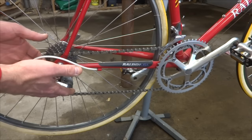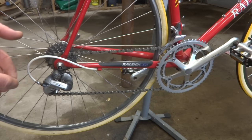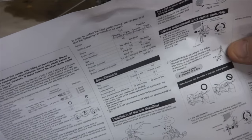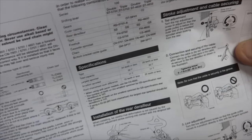You need a rear derailleur that has a chain wrap capacity of 21 or greater. In this case, this derailleur has a chain wrap capacity of 26, so more than enough to handle that slack. You might also find this listed as 'total capacity' on specification sheets for particular derailleurs.